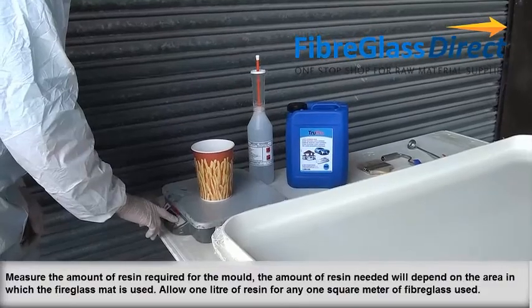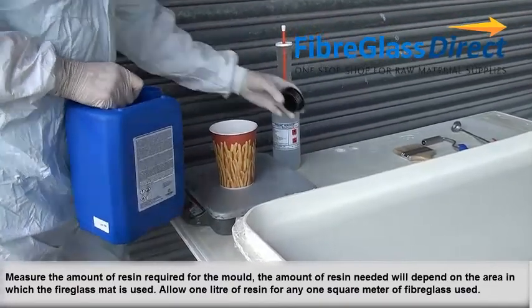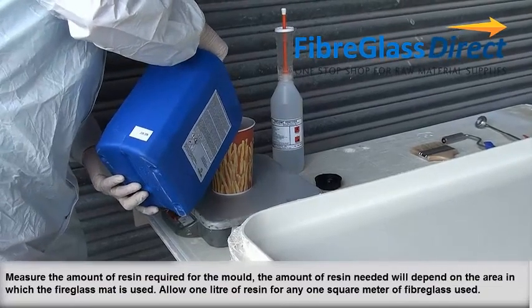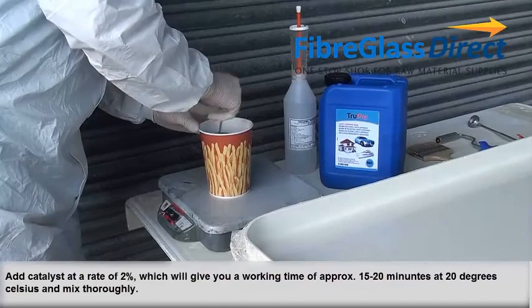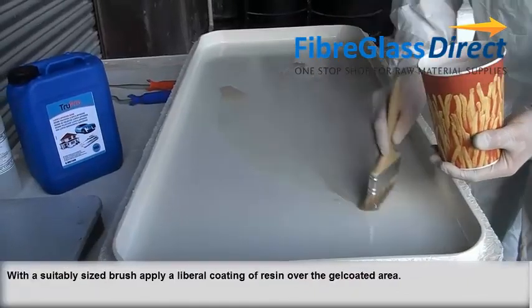Measure the amount of resin required for the mould. The amount of resin needed will depend on the area in which the fibreglass mat is used — allow one litre of resin for any one square metre of fibreglass used. Add catalyst at a rate of 2%, which will give you a working time of approximately 15-20 minutes at 20 degrees Celsius, and mix thoroughly.